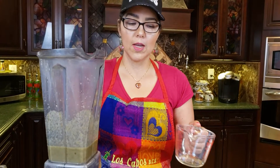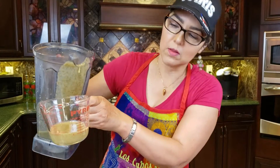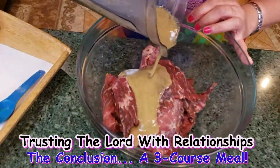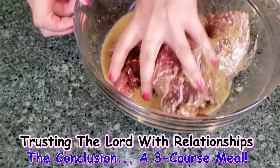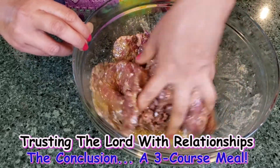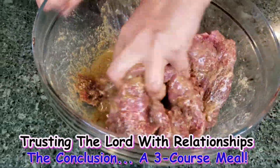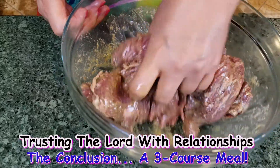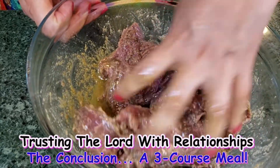I just blended all of that together and I'm going to save about one third of a cup. We are going to pour it into the meat and make sure that everything gets nice and coated with the delicious marinade. You can taste it to tell if it needs more vinegar or more lime. We're going to let it sit for about 15 minutes while the grill gets hot.